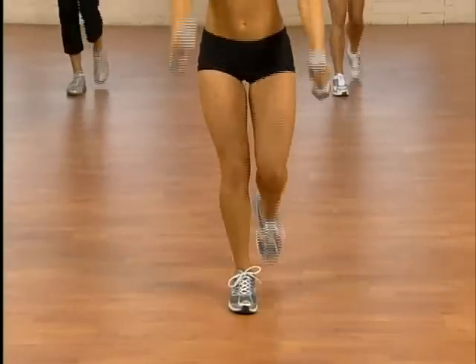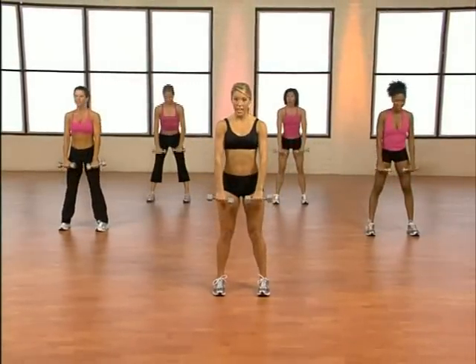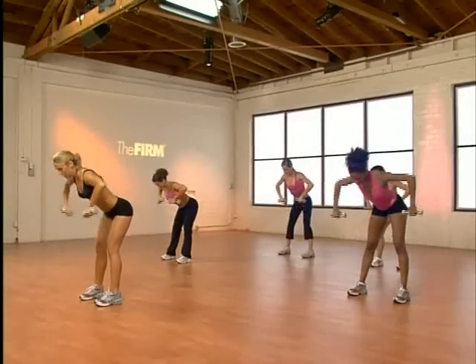Plant your feet wide. Hinge forward with your row. Let's go. Down, up. Just one more of these. Slide to the right.